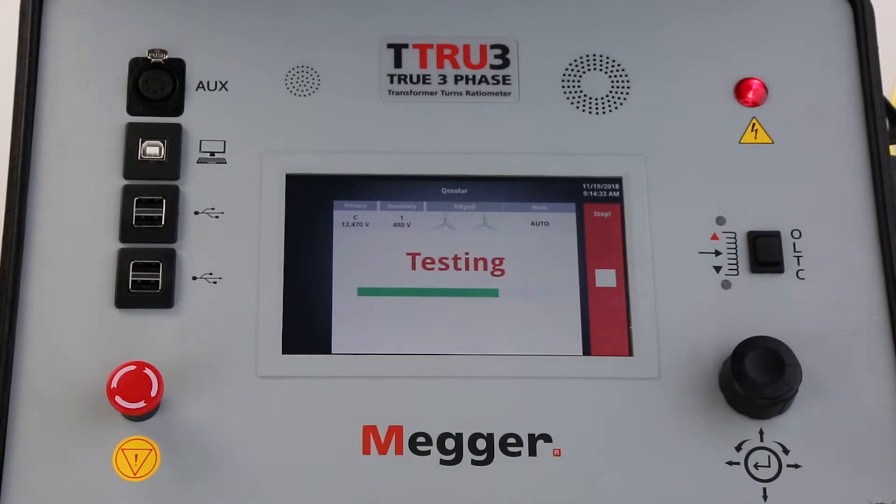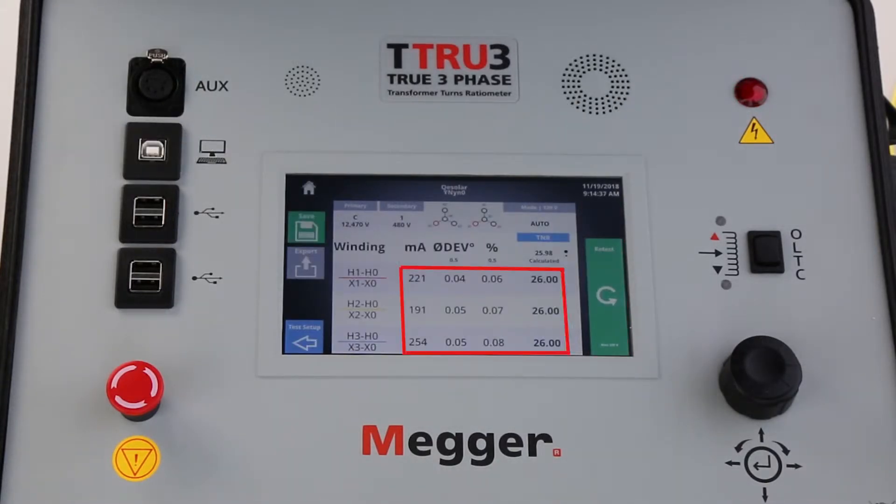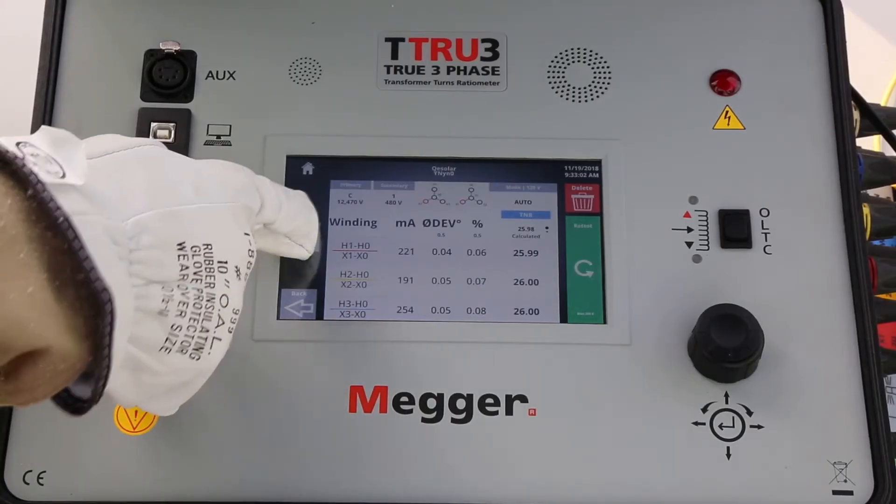The most impressive part of the TTR is its accuracy. Our three-phase source gives results that you can trust. Data is easily saved or printed for convenient reporting.